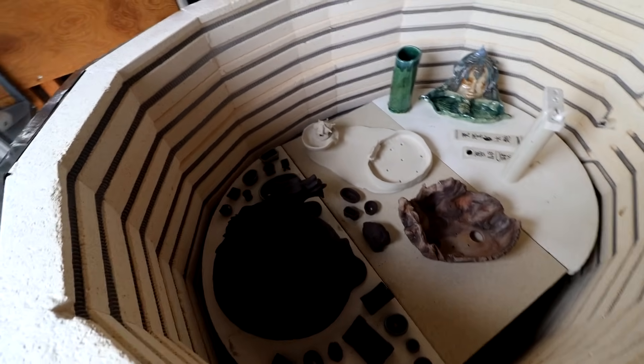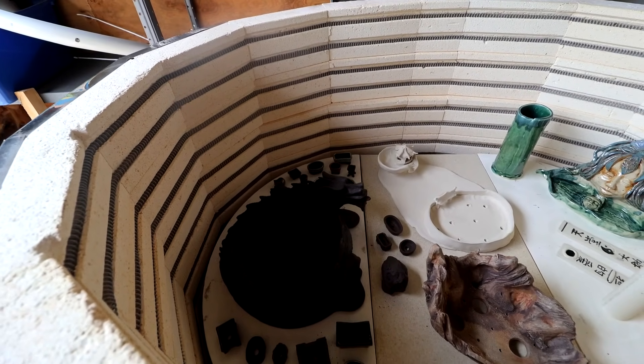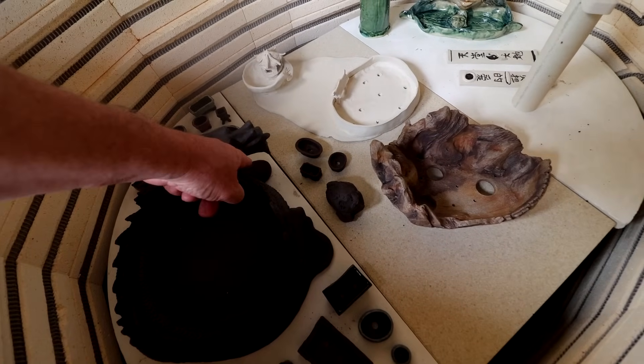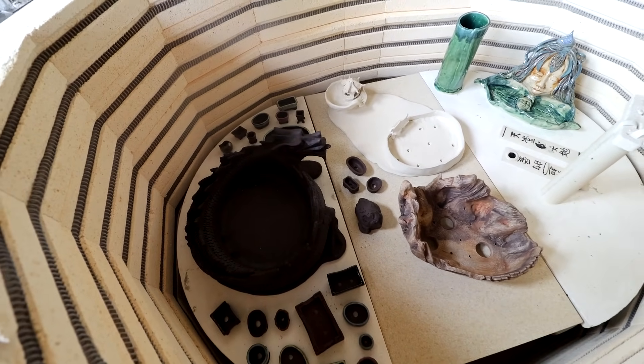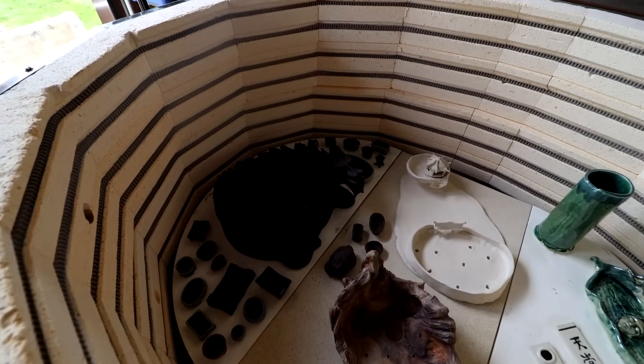The dragon's dark now — very dark. Isn't that cool? It's almost pitch black. This was my blob of leftover clay that I had underneath the dragon's head, and we decided to fire it too because we had room in the kiln. There's a movie called Enter the Dragon — this is Exit the Dragon.